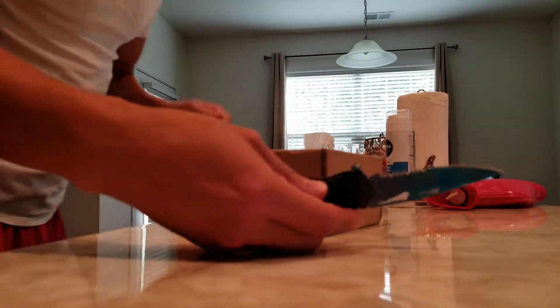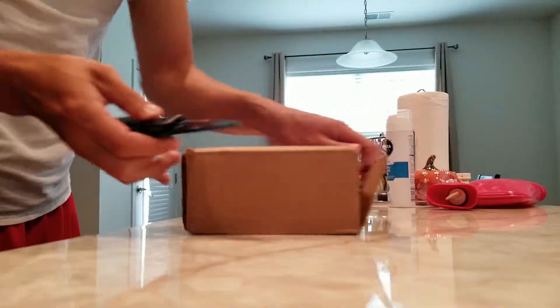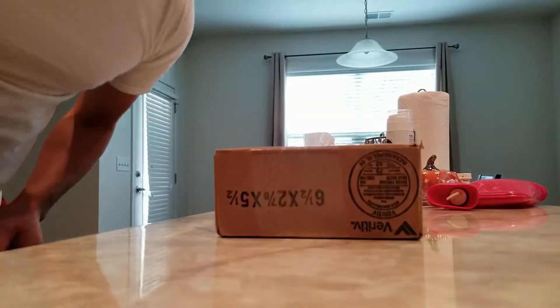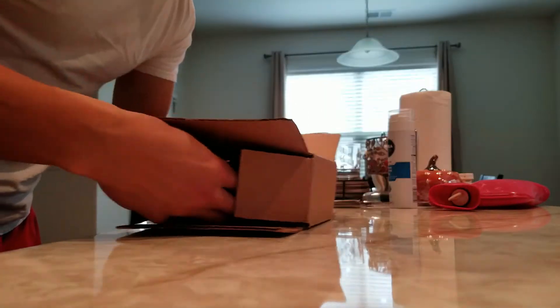All right guys, got my trusty unboxing knife right here. Let's get into this box real quick so we can open it up. Let's see what we got inside the box here.